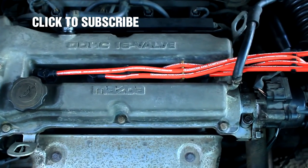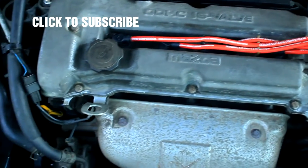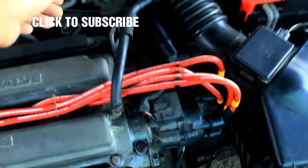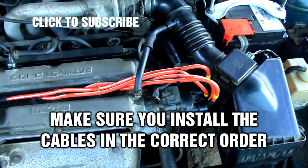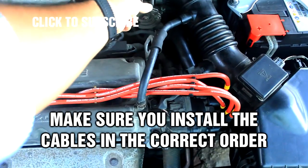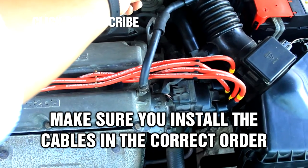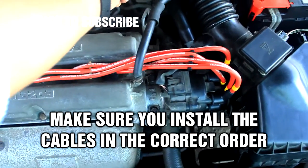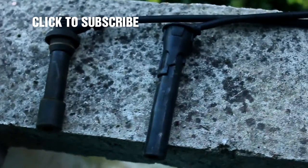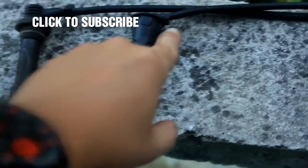Already I can notice a difference — the engine is not hesitating or pausing anymore. It revs up very nicely. Here are the old cables — you can see this one is noticeably different than the rest.